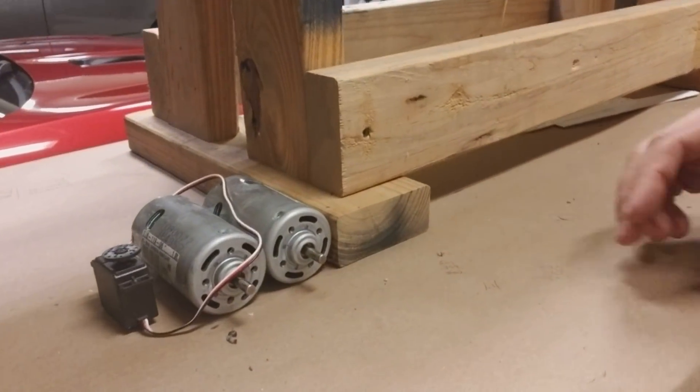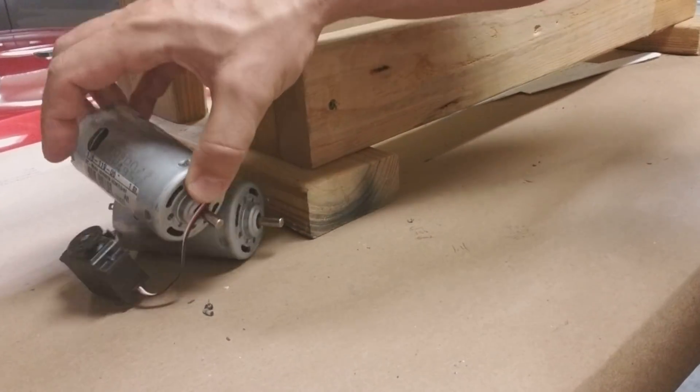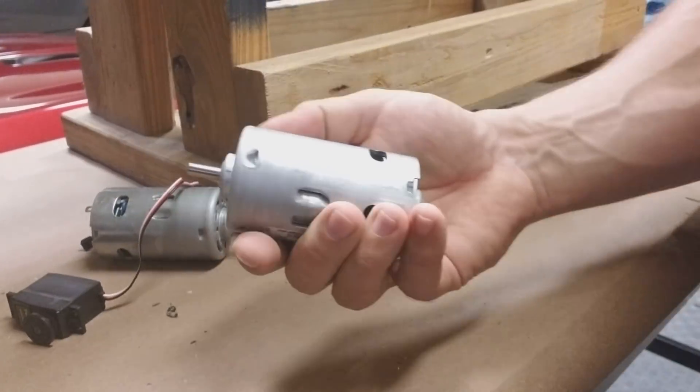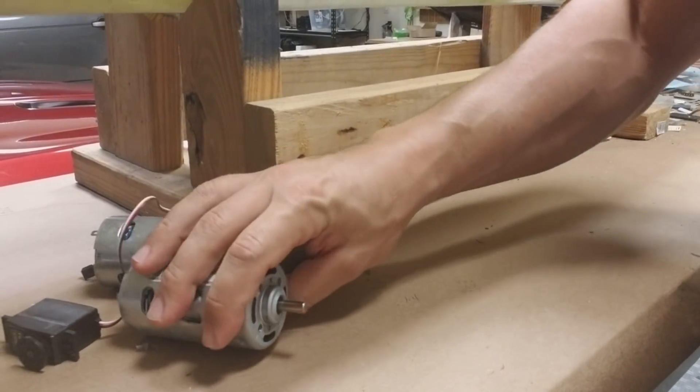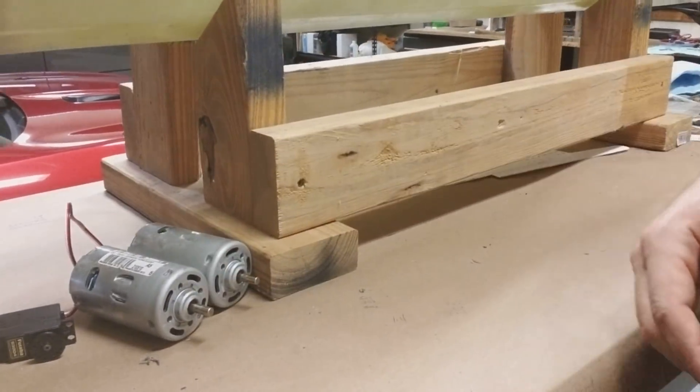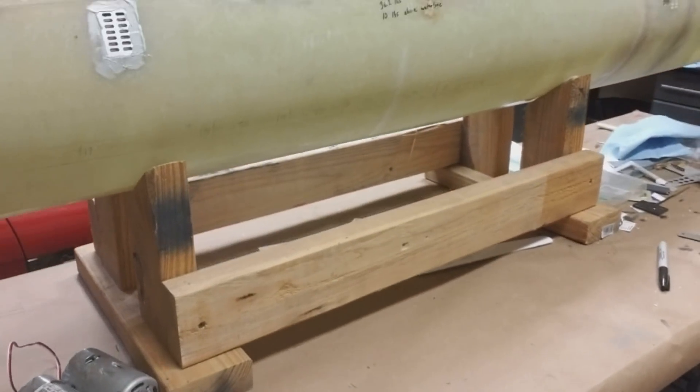Our main drive motors — these are big, big motors. The customer supplied these ones and would like me to use them. They'll be very, very efficient and will certainly turn those props nice and easily.